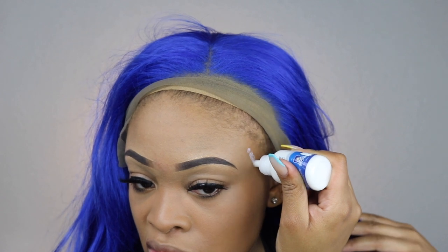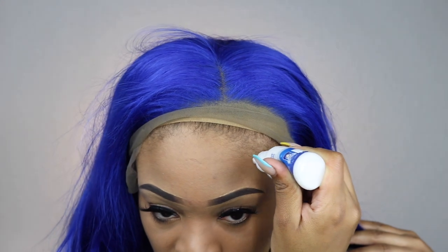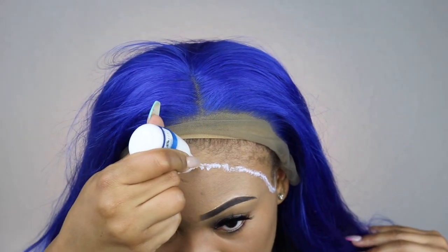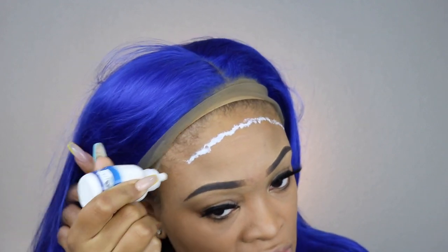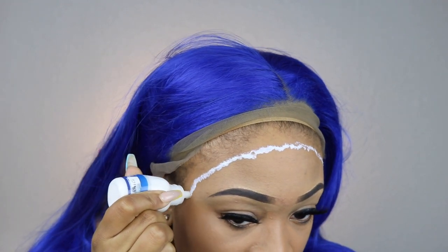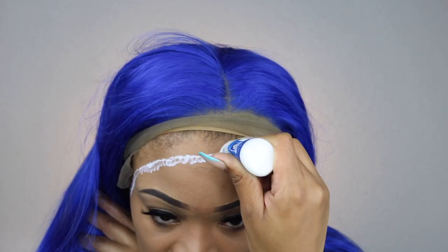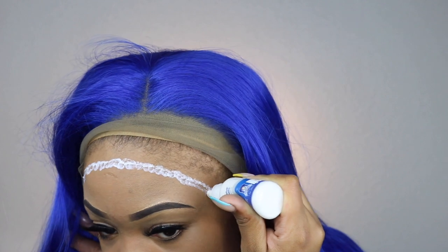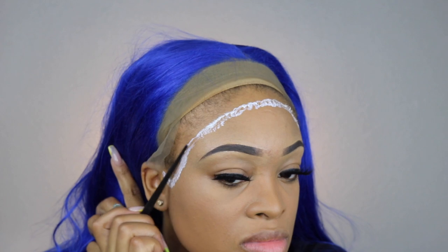So for today's install, I will be using my Ghost Bond lace glue. I have just started using lace glue and it is the truth. But I make sure that I put it before my hairline because I do not want any thinning edges. So I am just applying that layer of Ghost Bond glue and then spreading it out evenly with the end of a rat tail comb, and then I am going to apply another layer.